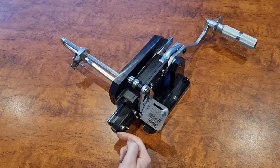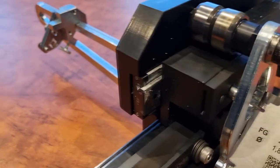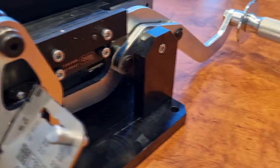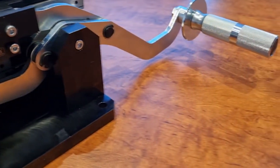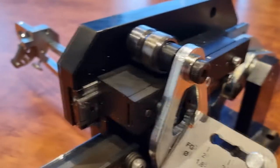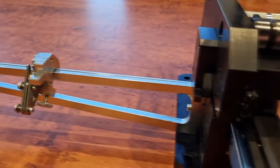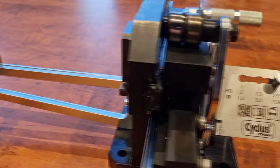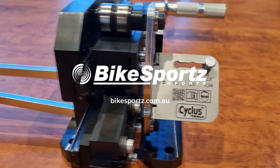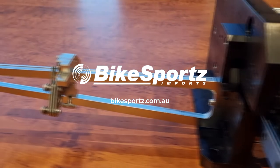The dies used on the series 4 are one die that does all three sizes, whereas on the previous series 3 and some other models on the market, you do need a different die per gauge of spoke, and those can be literally thousands and thousands of dollars just for the dies alone — so the cost adds up. These on the other hand are actually a lot more economical than previous versions.